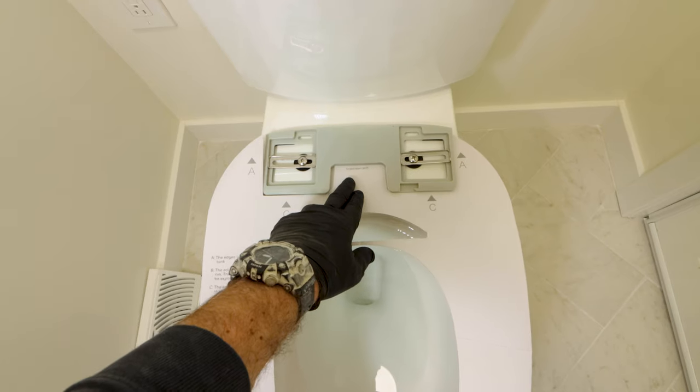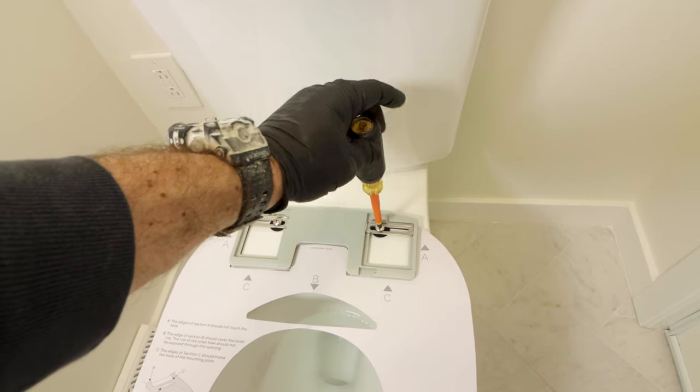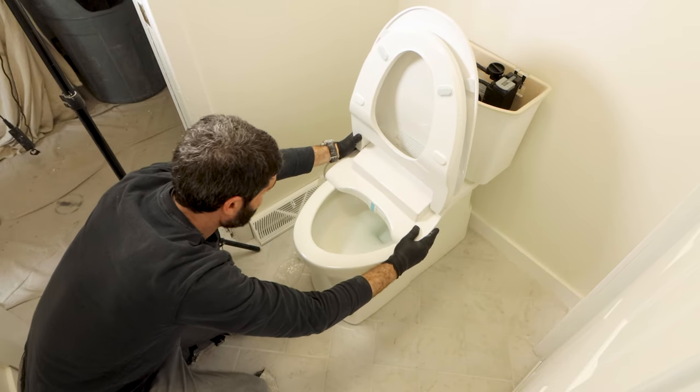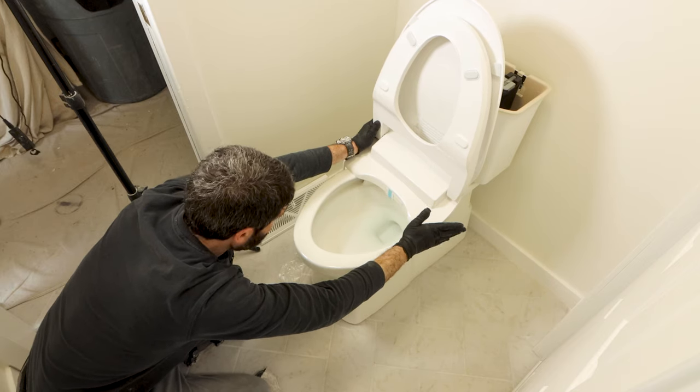The mounting bracket is slightly movable at this point because I'm going to use a template. The template helps me position the Soft Spa seat. Once I'm certain the template is where I want it, I tighten the screws that hold the bracket in place so the mounting bracket doesn't move. Then I dry fit the Soft Spa by sliding it onto the mounting bracket — you should hear a click when it's installed properly.